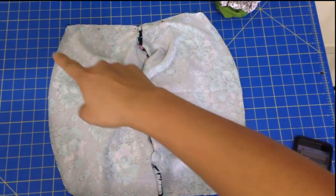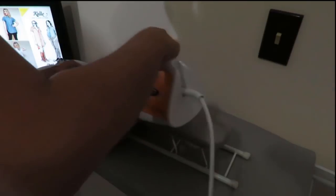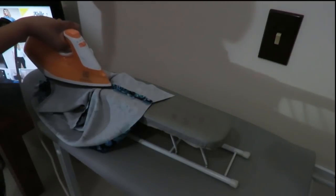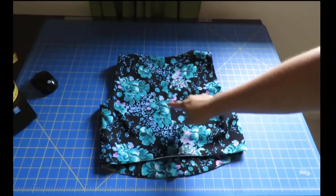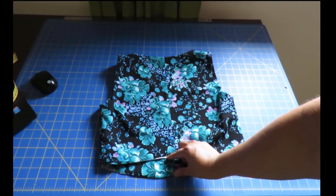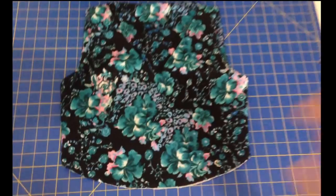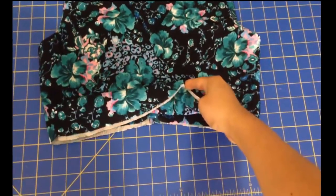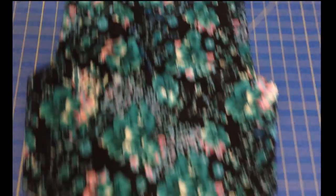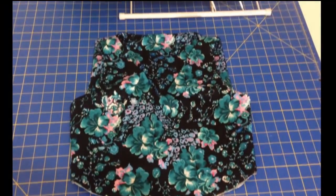Now I'm putting the side seams together — that's very fast and easy. Press them open and you have a fully lined bodice that just needs a skirt. You can see that the back of the bodice is shorter than the front, which accounts for the C and D cup difference — the sway back is already built in. This is drafted very cleverly: you won't have a waistline that pulls at the front, as happens with patterns not drafted for C cup and above.